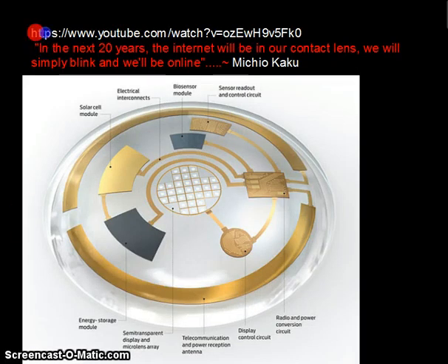Here is a YouTube link that really fascinated me — futurist Michio Kaku says that in the next 20 years the internet will be in our contact lenses and we will simply blink and be online. There is a really interesting photo showing radio power conversion circuits, sensor readouts, and energy modules all integrated together. The future of wearable electronics looks really fascinating. What is really interesting is that nano manufacturing as a technology is slowly turning into an art, because the smaller you go, the more creative you have to get.